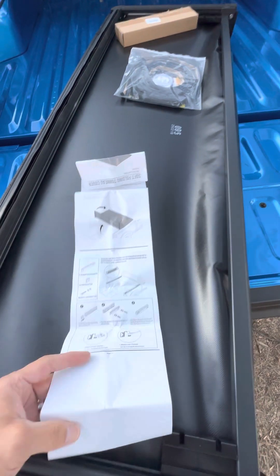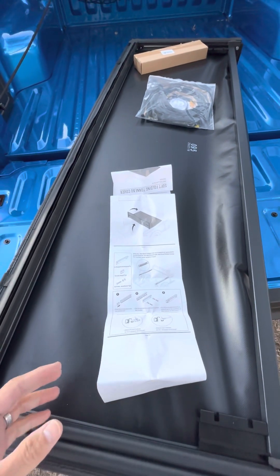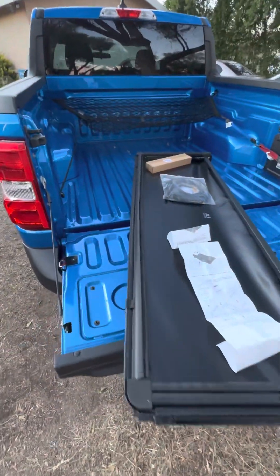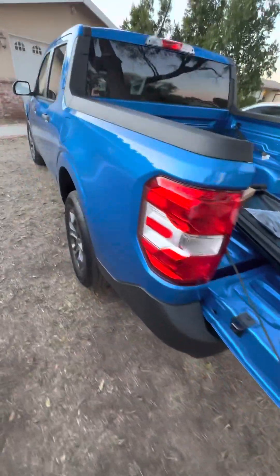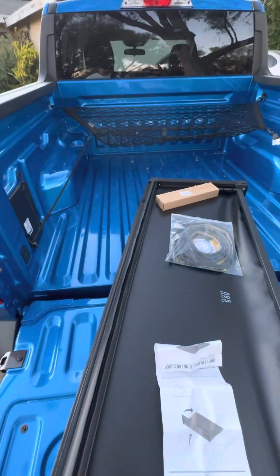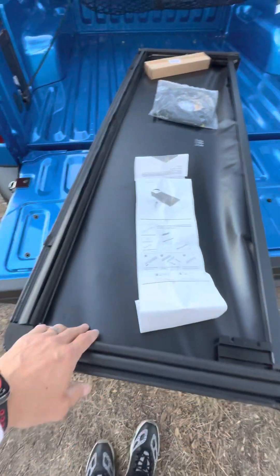It's TJ here. Folks, we're gonna try to put the flatbed cover on my 2022 Ford Maverick. You can see my back flatbed doesn't have any cover, so this is the one I just bought right here.